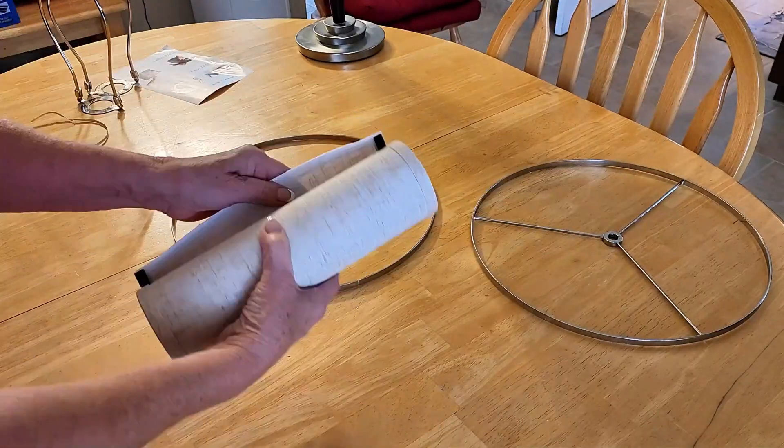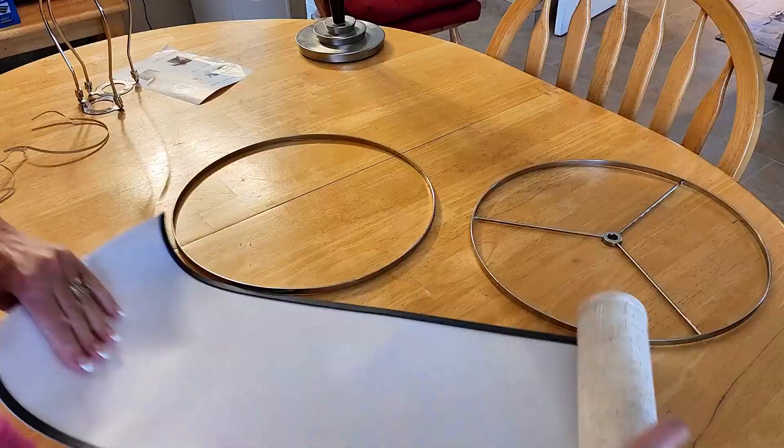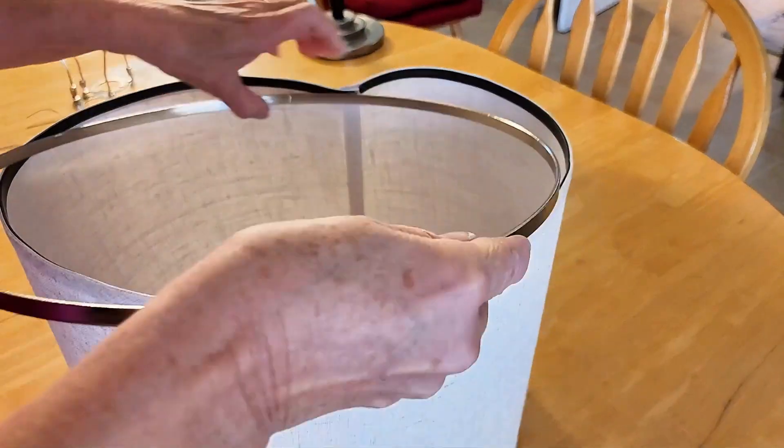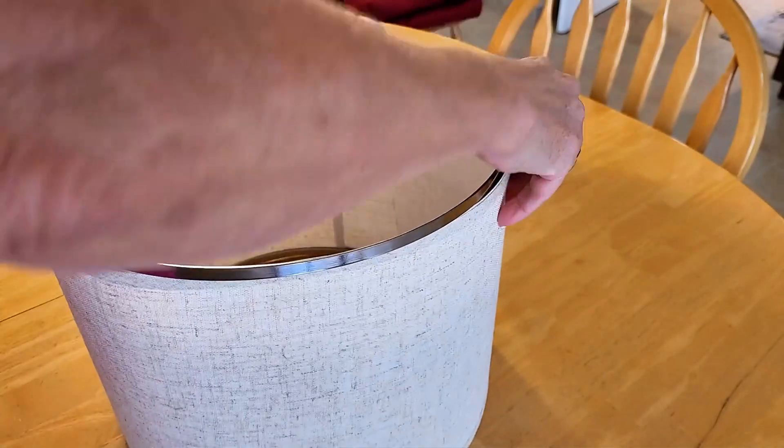The assembly was a breeze also. Simply connect the ends of the fabric with the Velcro, and they fit right on to the metal rings. It's just fabulous — really quick and easy.